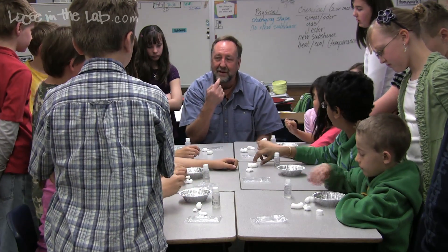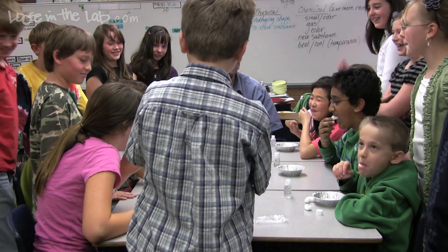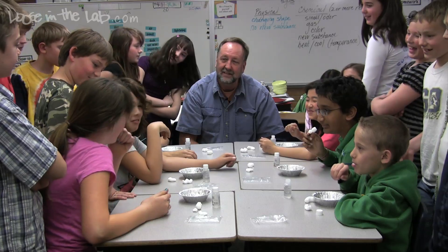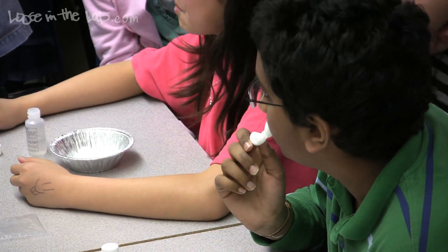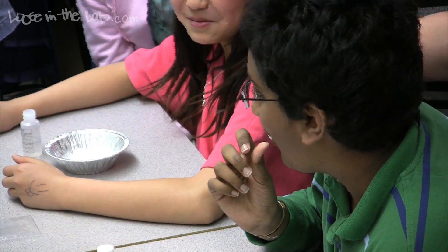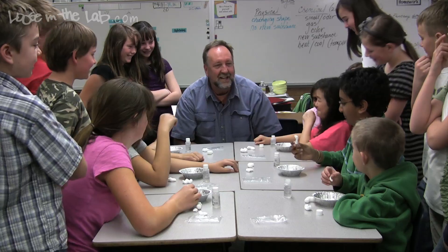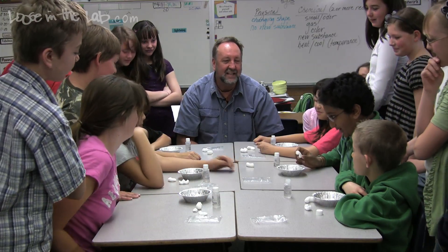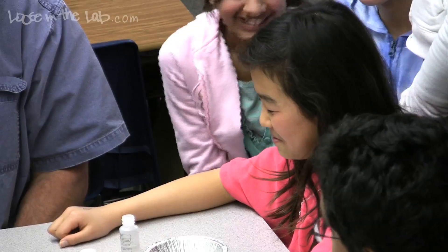Leave those in the tart pan, take another cornstarch packing peanut, pop it in your mouth, chew it up, slurp it around, and tell me if it dissolves. That's a nice face, Annika. When you put the cornstarch peanut in your mouth, can you get it to dissolve? It dissolves — okay. You ate it? It's pretty disgusting. So when we put the cornstarch peanut in your mouth, it dissolves.